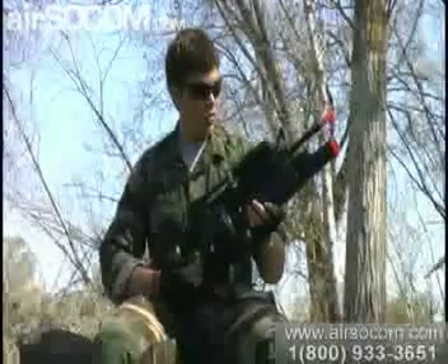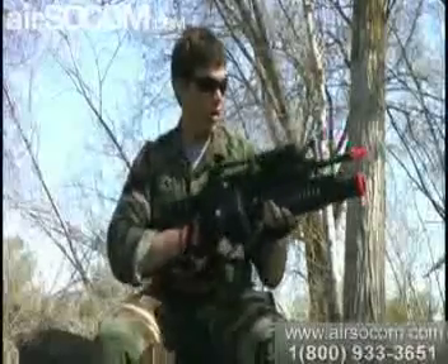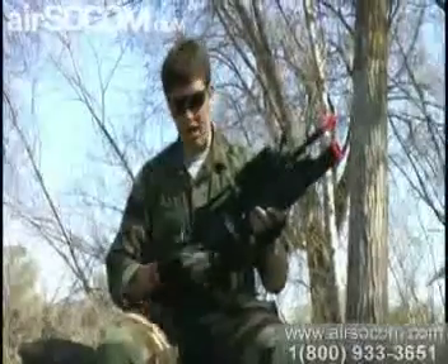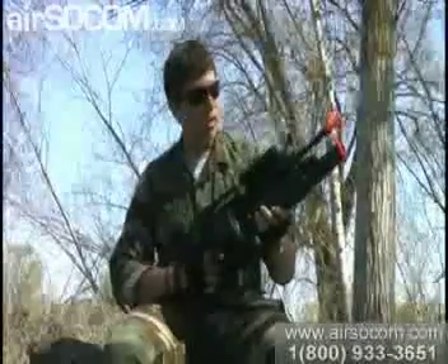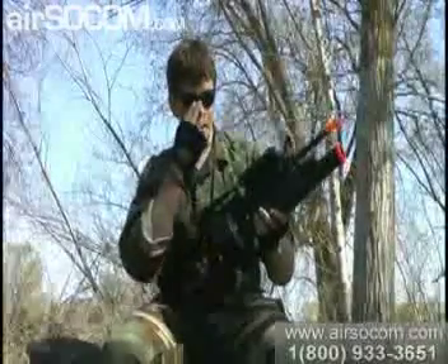I found this gun extremely great. It had a high rate of fire, and I didn't have to keep winding it like other high-capacity magazines, so I could just keep firing and firing if I saw a target.